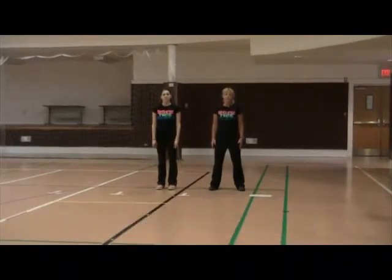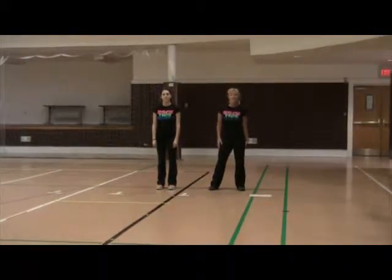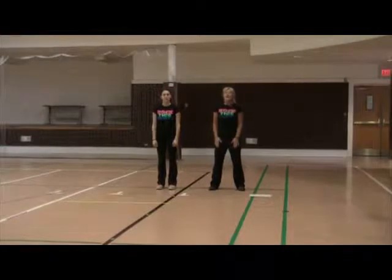This is called the Good Time Dance. You might have seen it from the GE commercials and there are different variations out there on the web. We've made it a little different and this is a four-wall line dance.